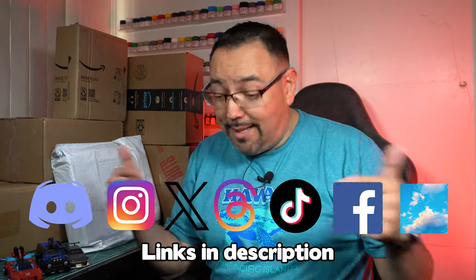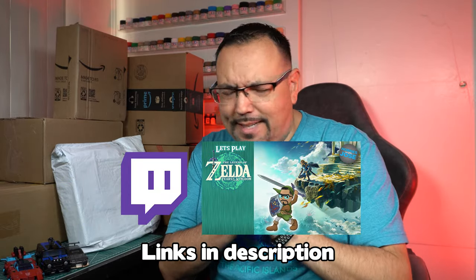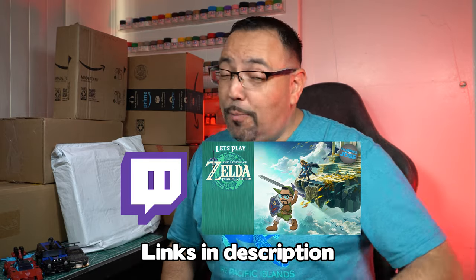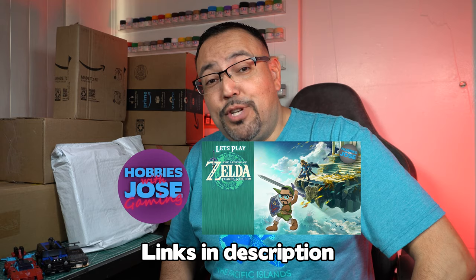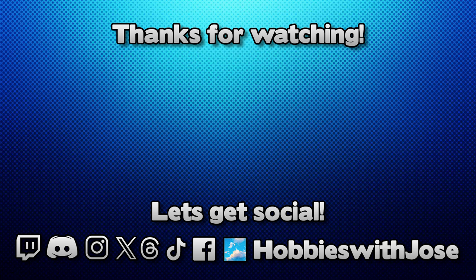I think we're going to call it there. Opening up three awesome figures is more than we can ask for. We'll definitely get to the rest of them in a future video. I'll try not to wait as long to do another one — I don't want to have too much of a backlog for the backlog. Thank you so much for watching, I really do appreciate it. You can catch me in all my updates on social media, links are down below. You can catch me live on Twitch on Fridays and the weekends where I'm about to start an epic adventure in Legend of Zelda: Tears of the Kingdom. I do upload them to my second YouTube channel, Hobbies with Jose Gaming. You can also support the channel by heading over to the merch store, or support for free by hitting like and subscribe. I'll catch you all real soon. Take care.